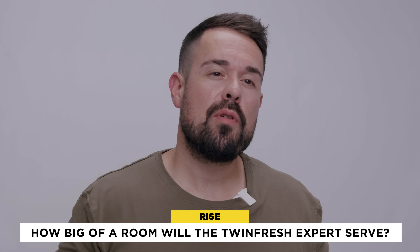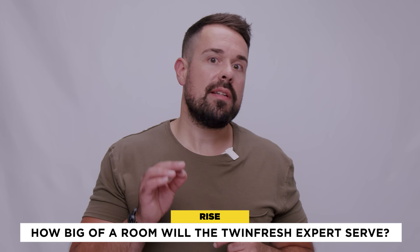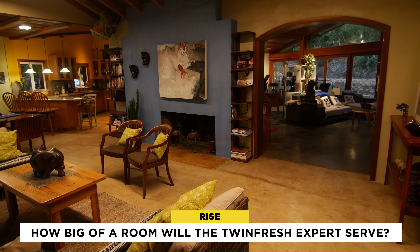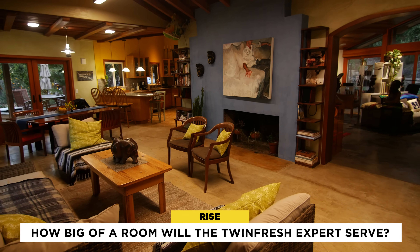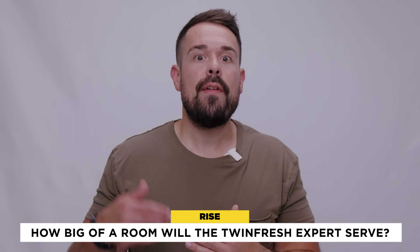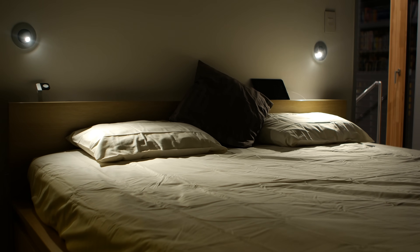How big of a room will the TwinFresh Expert serve? Well, one unit will comfortably provide fresh conditioned air for a 500 square foot room. Some homeowners use a handful of TwinFresh Experts that work together to ventilate their entire home, but I kind of like this thing as a standalone unit to bring fresh air into places that don't normally get adequate ventilation — like bedrooms, basement living spaces, or even detached offices.